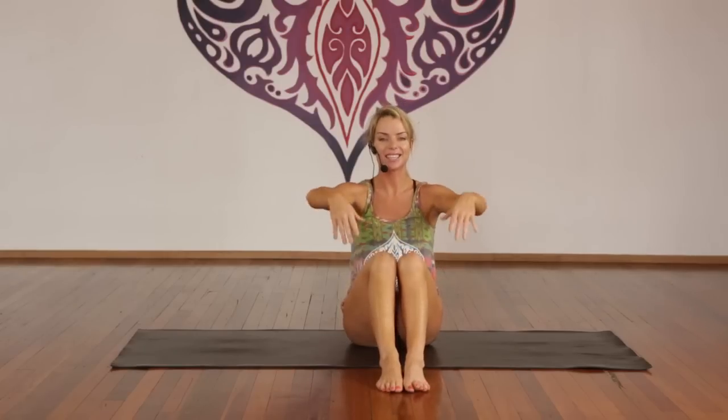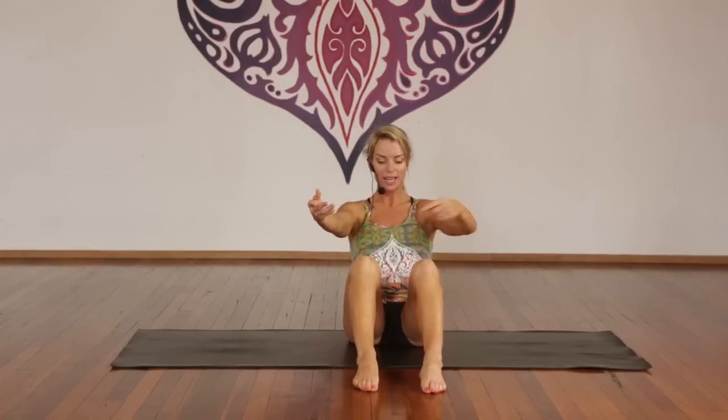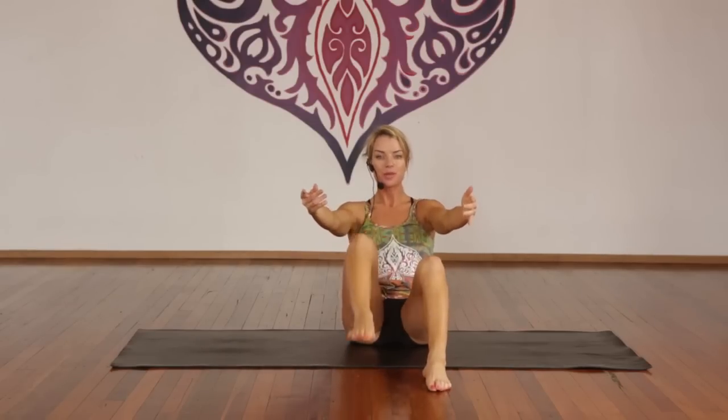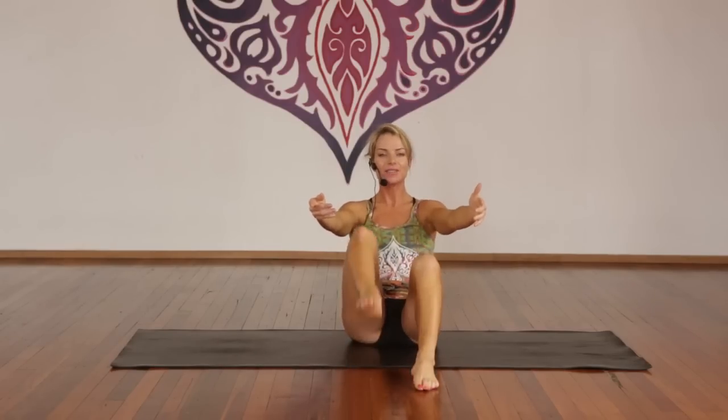Exhale, come back forward. Deep breath in. Exhale, roll back — separate your feet hip-width apart. Engage through the lower abdominals. Deep breath in, exhale, draw the left knee towards the shoulder. Exhale, right knee up — foot is as high as your knee. Inhale, lower. One through ten — tummy's on. If you're really struggling you can put your hands down, but if not stay with me. Ten more — belly's on. And one. Inhale, exhale, release.